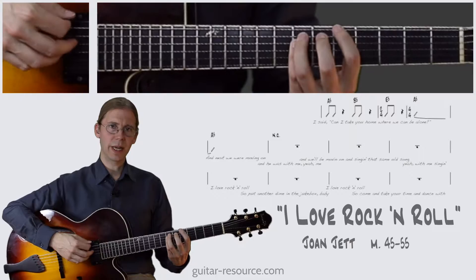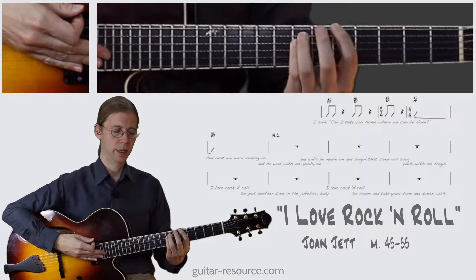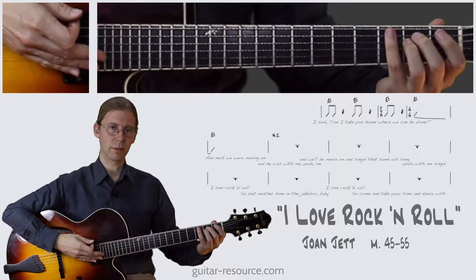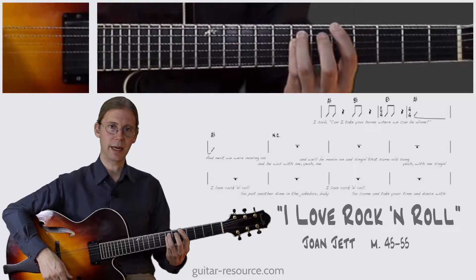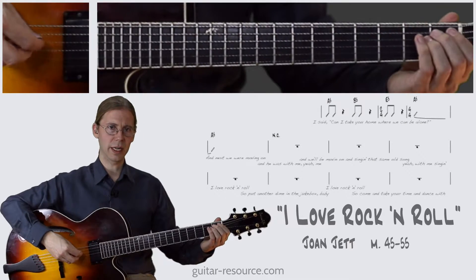So let's go over what we have. We have the A5 at the 5th fret, B5 which is 7th fret, and then the E5. We're resting after each one of those, and then we play the A5 and let that ring out for a couple measures, and then we rest.